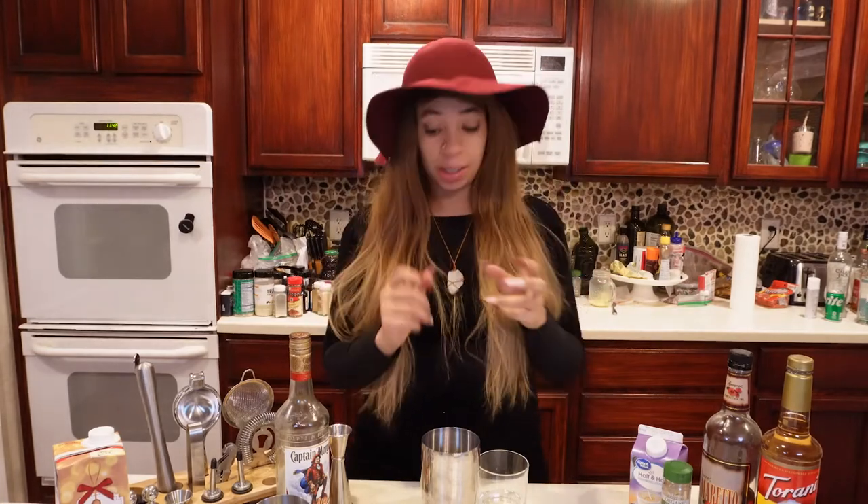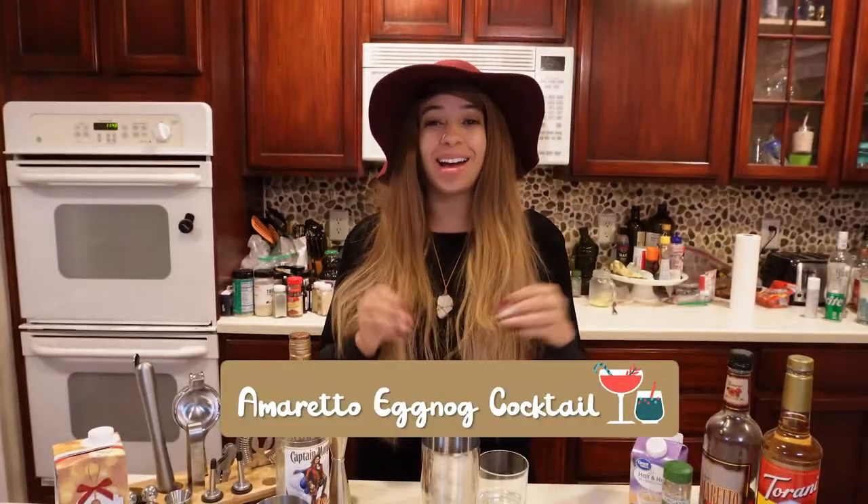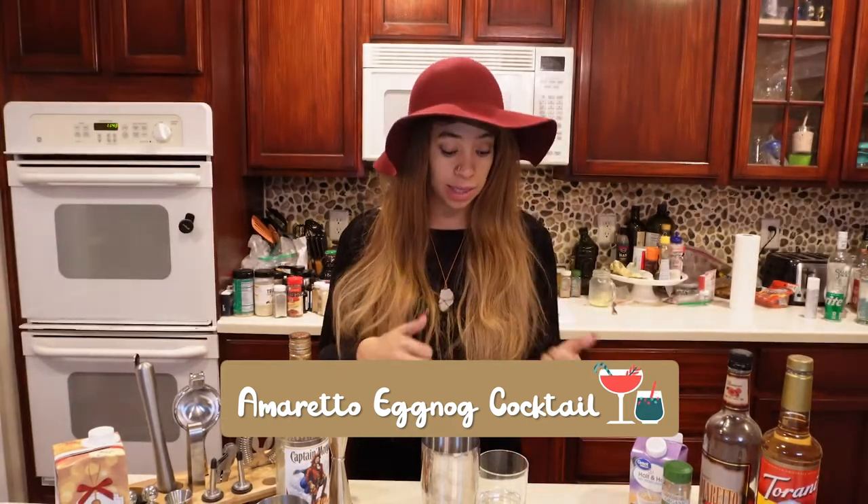Hello to all of my beautiful honeys, welcome to the channel if you are new, and welcome back if you are an OG. I'm so excited for today's drink — this one has me feeling like sitting by the fire with mistletoe, your mantle decorated with stockings, garland, candles going — very Christmasy and romanticized. It is the Amaretto Eggnog Cocktail, and you can definitely make this into a martini. Let's get right into it.